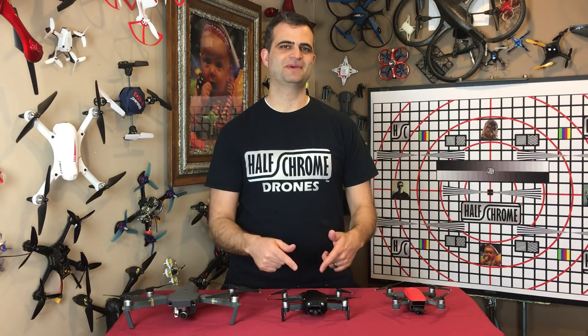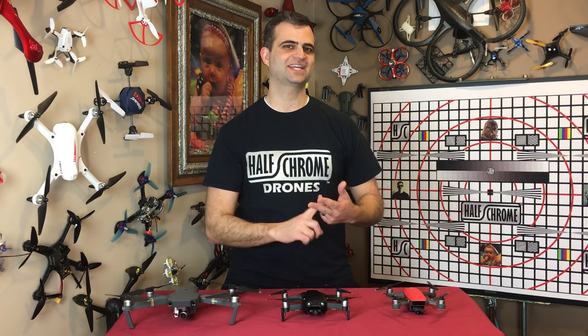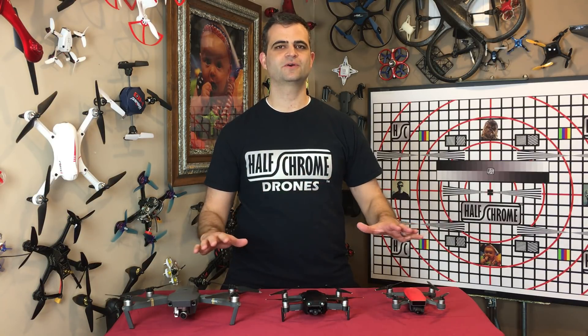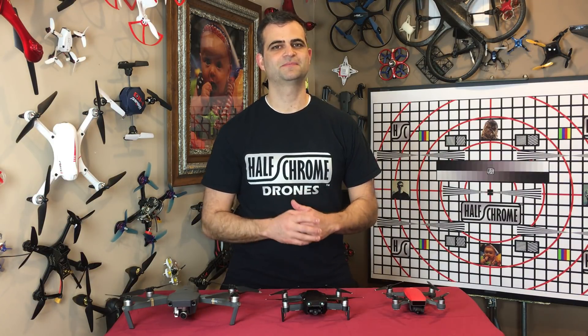Hey guys, I got my Mavic Pro, my Mavic Air, and my Spark. Today we're going to look at the testing I did of the image quality they produced. We're going to look at sharpness, dynamic range, image distortion, color, overall photo quality, and overall video quality. We got it all for you. Stay tuned, we'll see you in a minute.